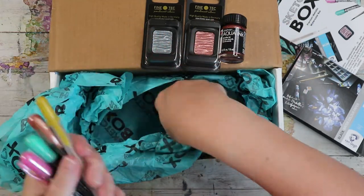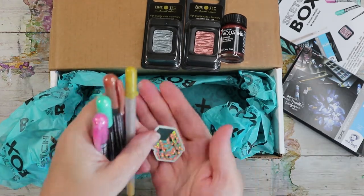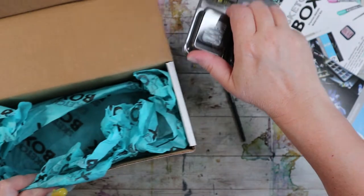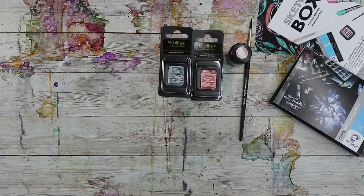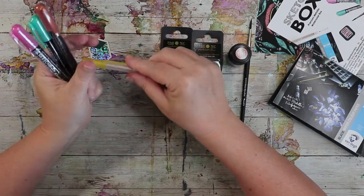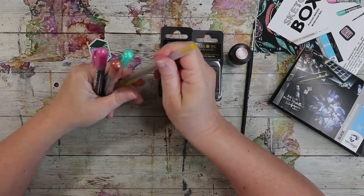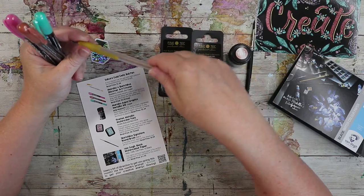We've got some Sketch Box art crayons — three of them — and a glitter pen. There's our sticker, oh it's sparkly! Very on theme. And this is a Jelly Roll metallic pen — looks like it might be gold — yep, it's a gold Jelly Roll pen, a true classic.